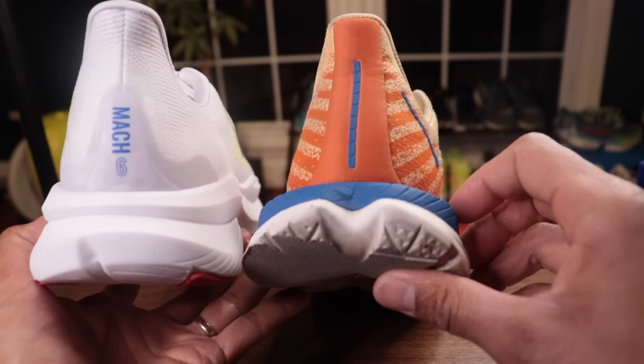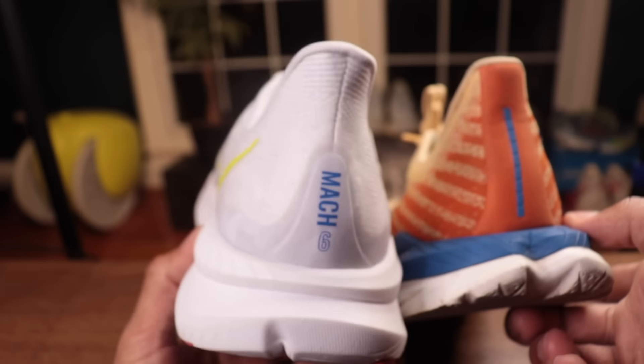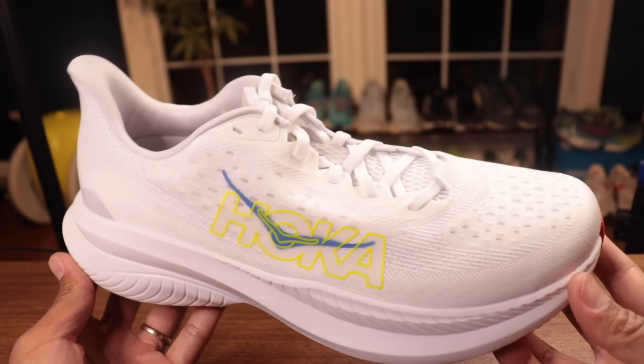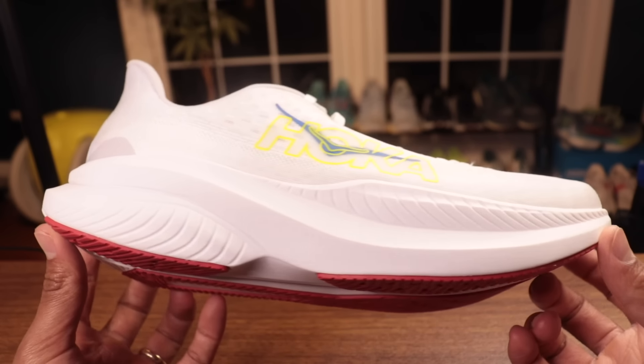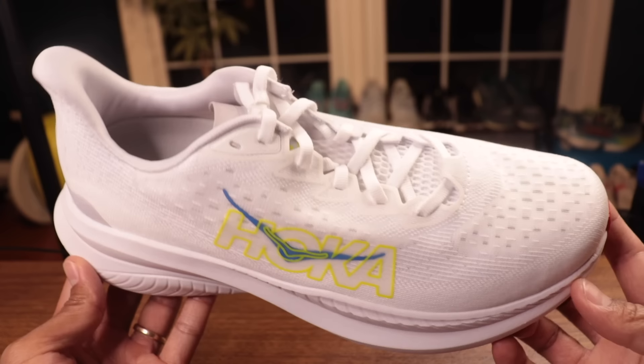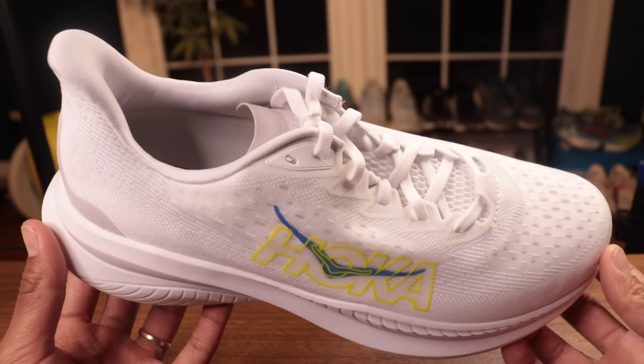The Mach 5 was a great stable neutral shoe — meaning there are no prescriptive stability elements added specifically to lock your foot in place if you're an overpronator. They do things naturally with the shape and width of the foam to make it a more stable ride.